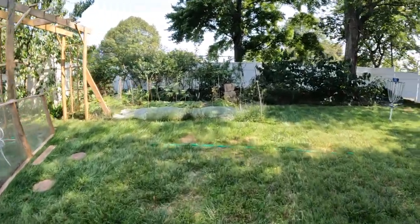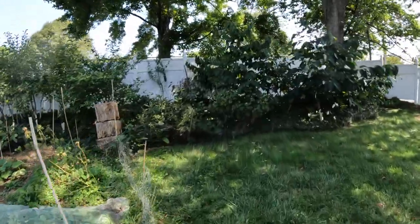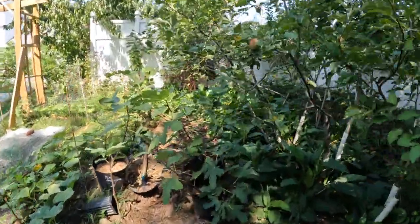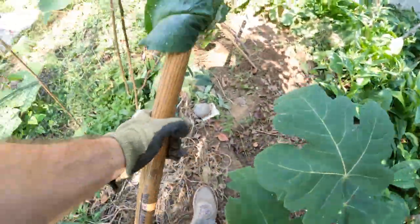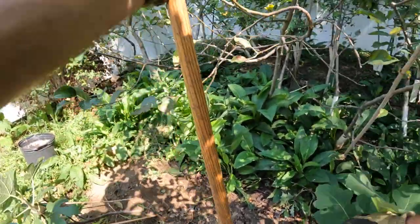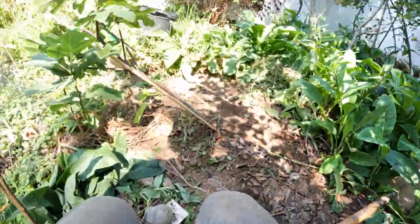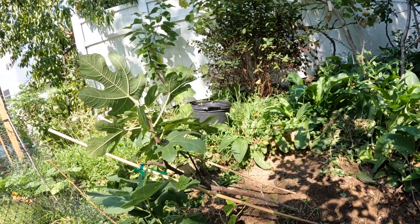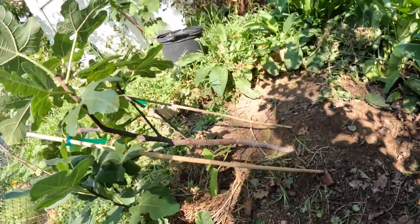Alright everybody, this is Ross the Fig Boss. Today we're going to be planting some fig trees in the ground. I have about 10 trees or so I would like to get in the ground today. It is September 17th. We have officially now in this climate entered into our fall weather. Because of this fall weather, it's now basically in the 80s during the day. It's getting colder at night as well, starting to be in the 50s and things are getting cool rather quickly.